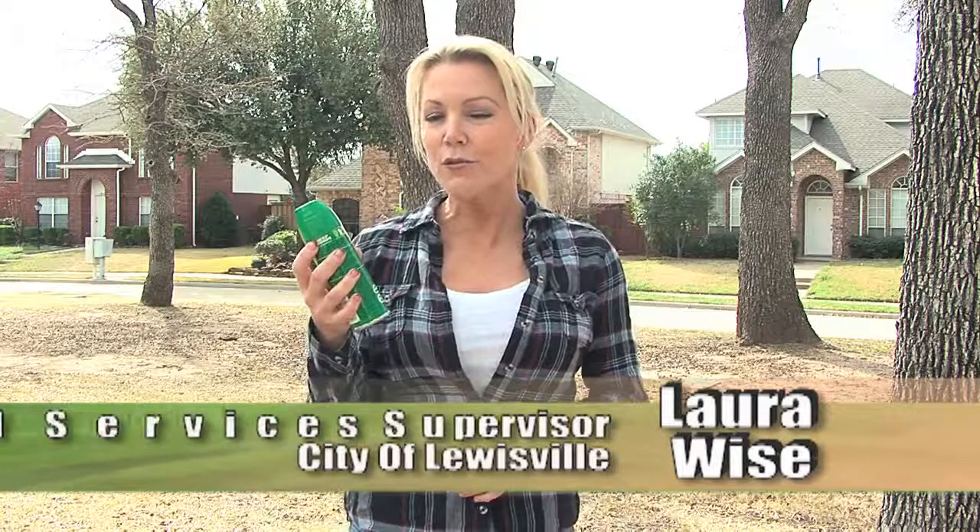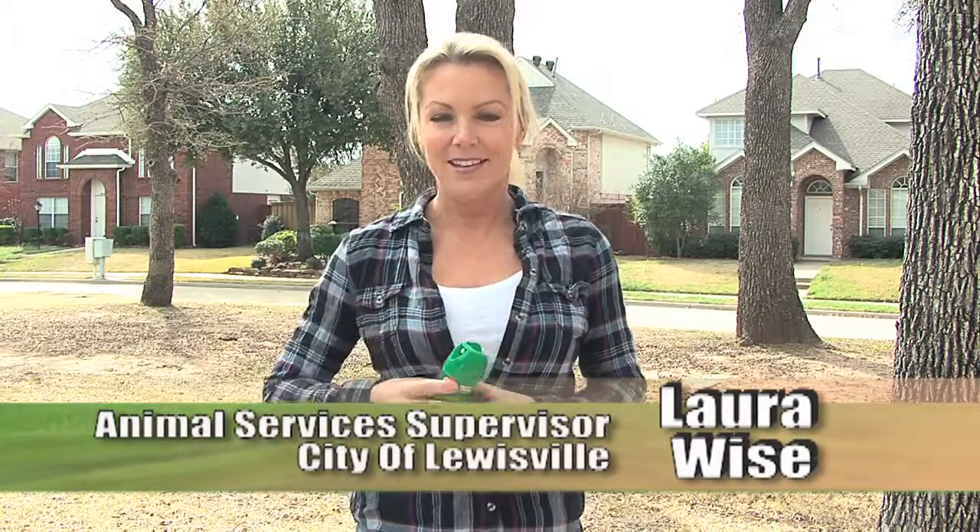One final tip: if you're going to be outdoors between the hours of dusk and dawn, be sure to dress appropriately and use a mosquito repellent that includes DEET. Let's keep our yards safe this year and enjoy our outdoor barbecues and gardening.